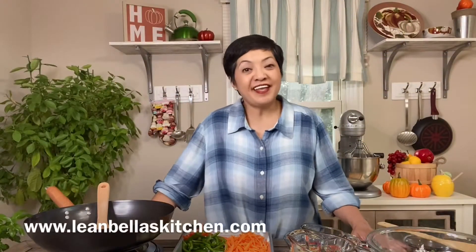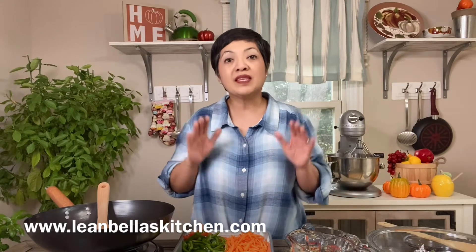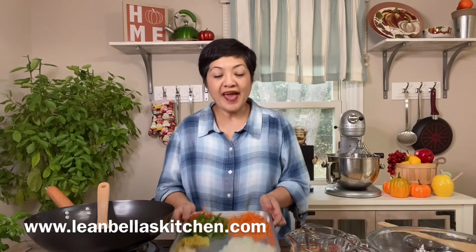Hi there, Jen here. Today we are going to make sweet and sour meatballs. The other day I was teaching a dumpling class and I have some leftover ground pork, so I was thinking how can I jazz up this ground pork. I prep everything here and will link the recipe in the notes so you can have them.